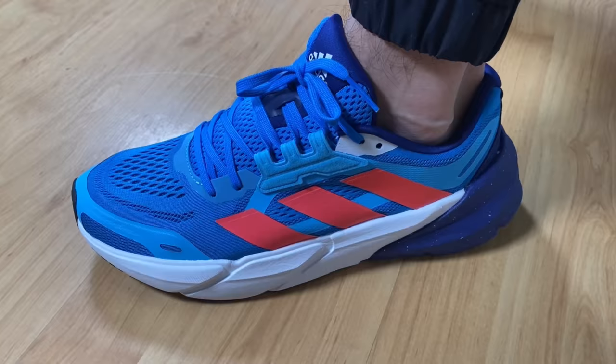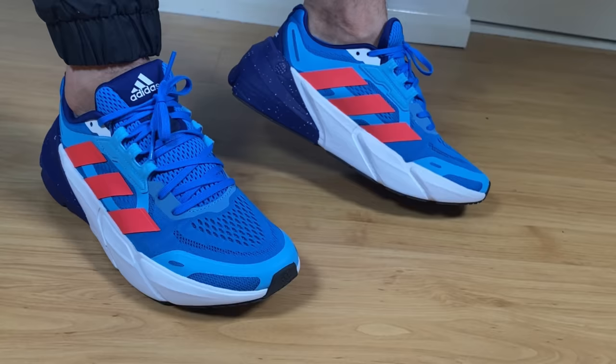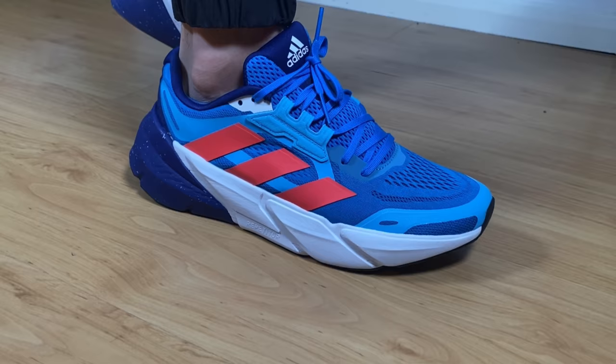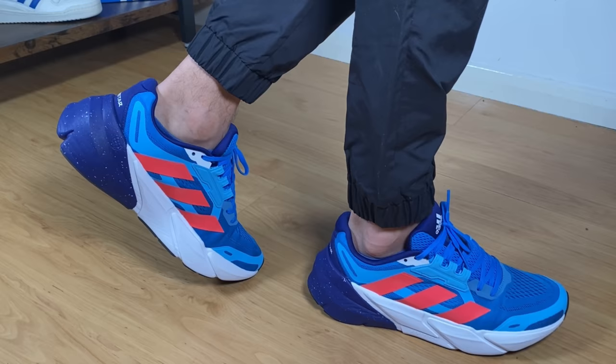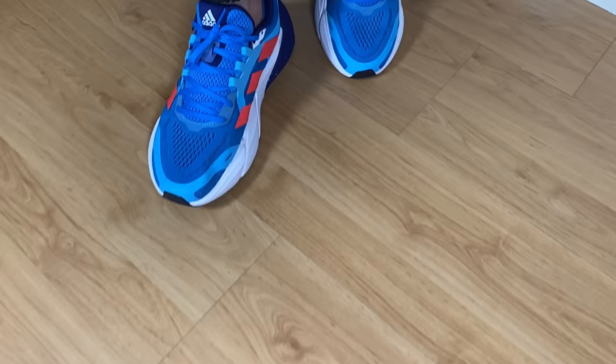For sizing, I went with my true to size and found it works well for skinny and normal feet. However, if you have wider than normal feet you should go half a size up, mainly because this material is not as stretchable as other shoes, so you want to make sure it's not too snug.